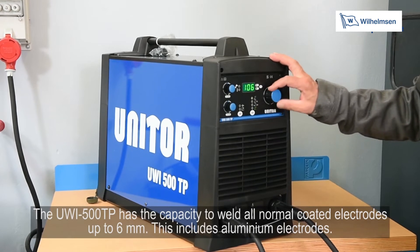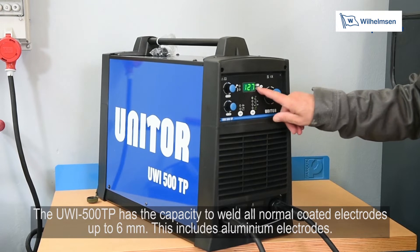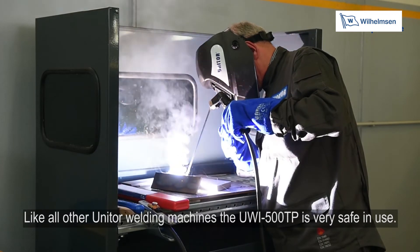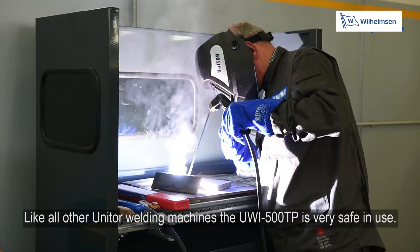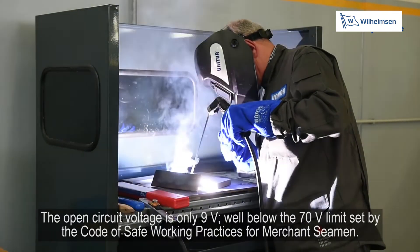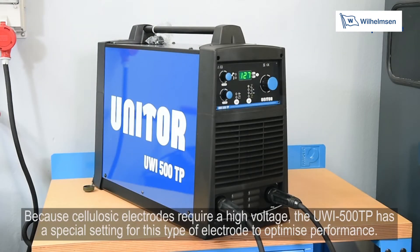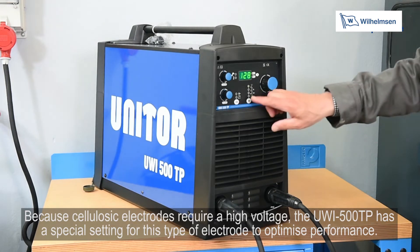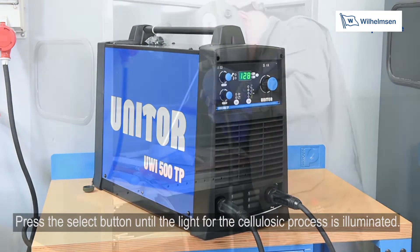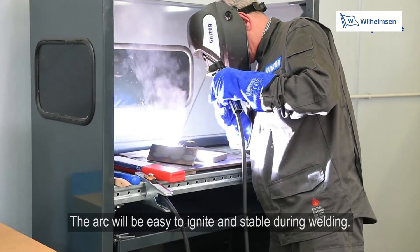The UWI500TP has the capacity to weld all normal coated electrodes up to 6mm, including aluminium electrodes. Like all other Unitor welding machines, the UWI500TP is very safe in use. The open circuit voltage is only 9 volts, well below the 70 volt limit set by the code of safe working practices for merchant seamen. Because cellulosic electrodes require a high voltage, the UWI500TP has a special setting for this electrode type. Press the select button until the light for the cellulosic process is illuminated — the arc will be easy to ignite and stable during welding.